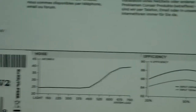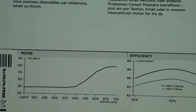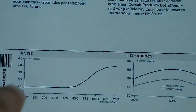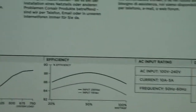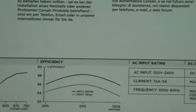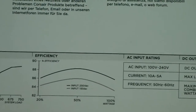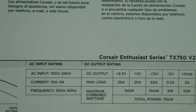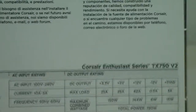As you can see there's a noise graph: the more load on the power supply, the more wattage it draws, and the more noise you can hear from the fan. For efficiency, it has over 88% at 50% load and over 86% at 100% load.